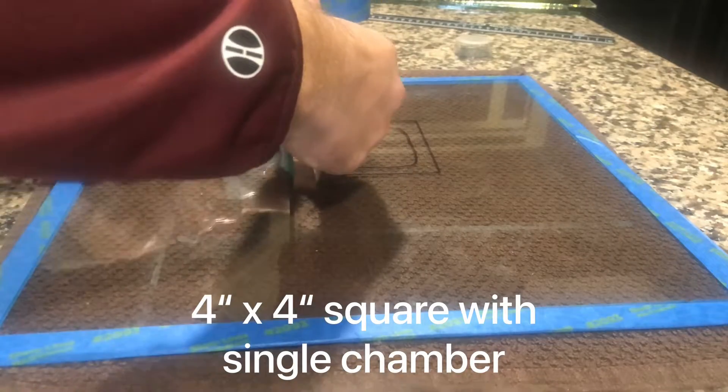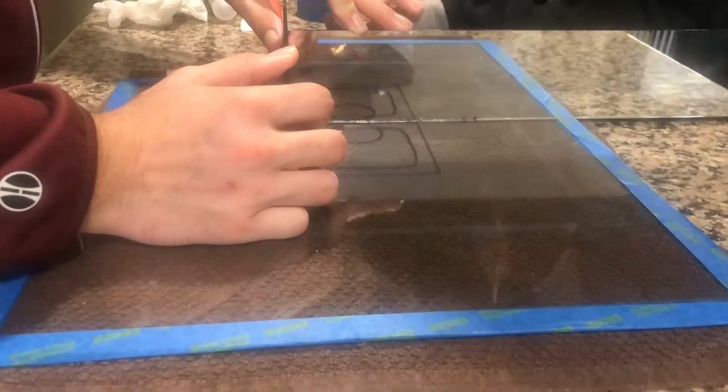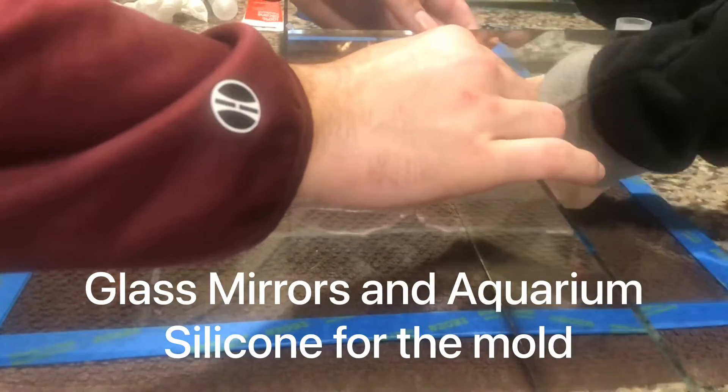Here we're using a 4x4 inch square as our mold setup. Prior to making the mold we went ahead and drew out our design, so you can see the single chamber and the water tower position.